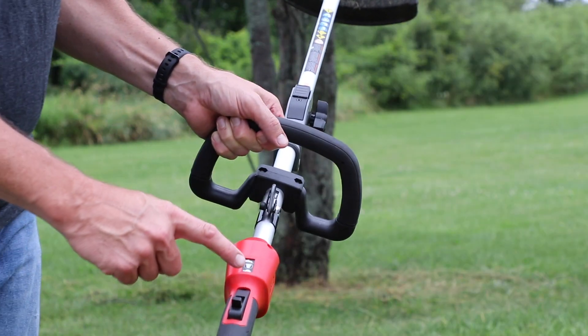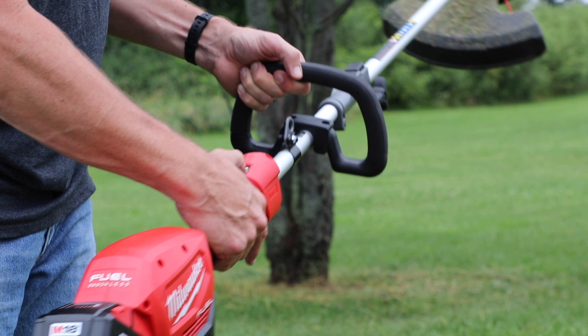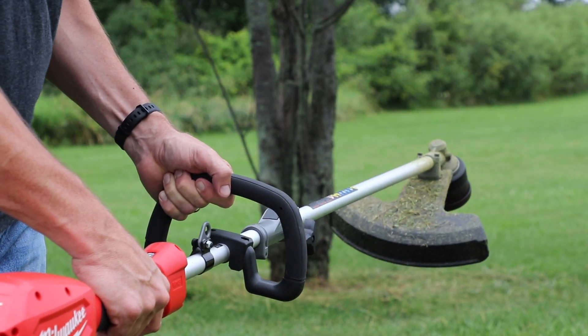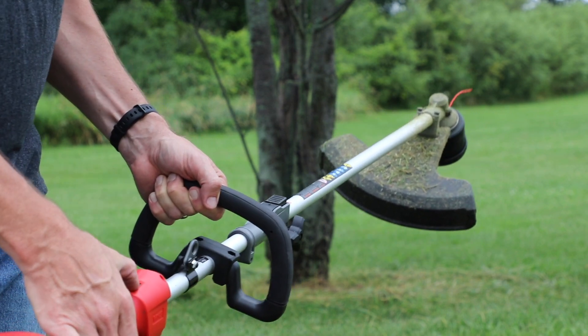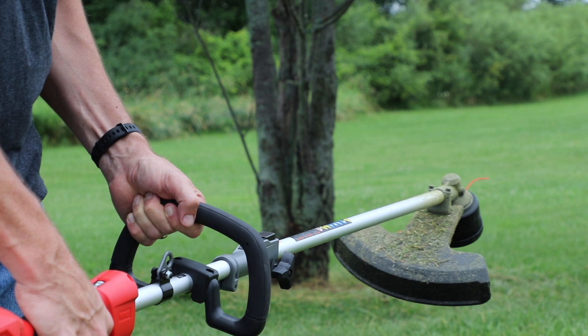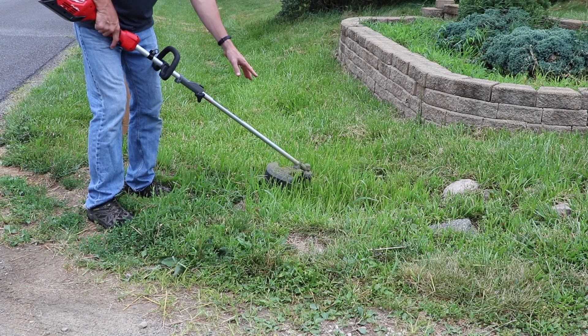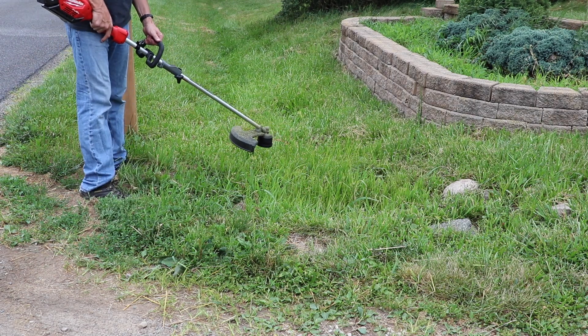I didn't mention this earlier in the video, but there is a high and a low speed setting, just in case you're seeing this review for the first time. My other video pointed that out. You can't shift on the fly — you have to stop it. That's low speed. Here's high speed — see the difference? It's difficult for me to get in here with the mower, so I'm going to use the line trimmer to clean the ditch up a little bit.